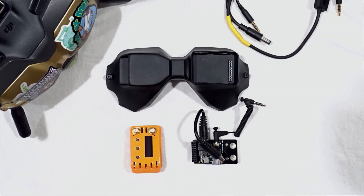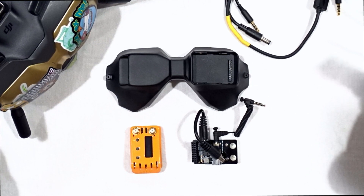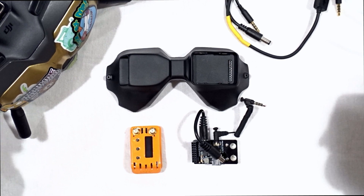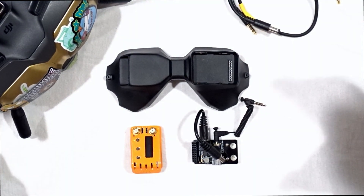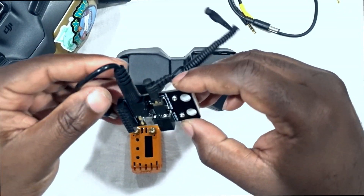This is going to be a quick video about two of my favorite DJ analog adapters. They are my favorites because they are very simple to install — pretty much add-ons that don't require any soldering. You just put them in, plug in the different wires that come with it, and you are done.